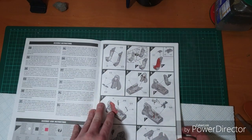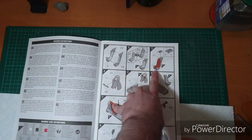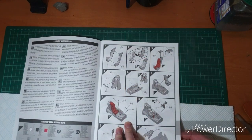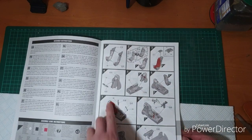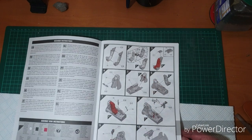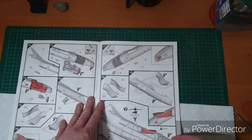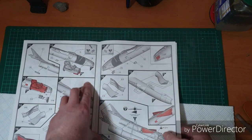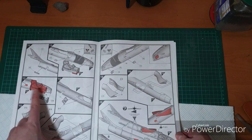Straight into the cockpit — we've got multiple-part ejection seats. Looks like we've got some choices depending on how you want to do the belts and the pull cords for the ejection seat. There's some nice detail going in for the rails. It looks like that also builds part of the nose wheel bay. A couple of options for how you want to affix and paint it, nice and black. These are the new style instructions, showing you how things should be very clearly.